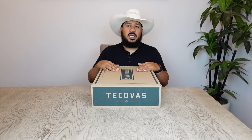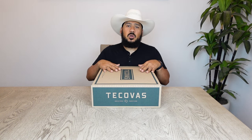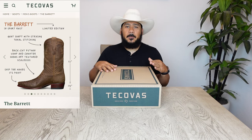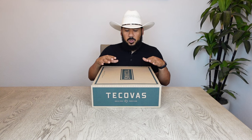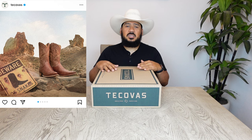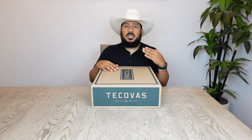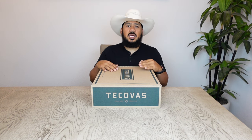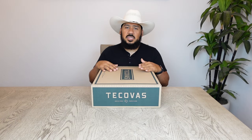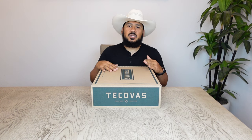Alrighty y'all, hope you're having a wonderful day. I'm super happy and excited to bring out today's unboxing and boot review. The boots we're going to be looking at today are a pair of Tecovas — the Barrett — and this is a re-release. This boot originally came out back in 2021, so Tecovas decided to bring it back in a different color. Let's get right into it and do the unboxing of this new re-release of the Tecovas Barrett.